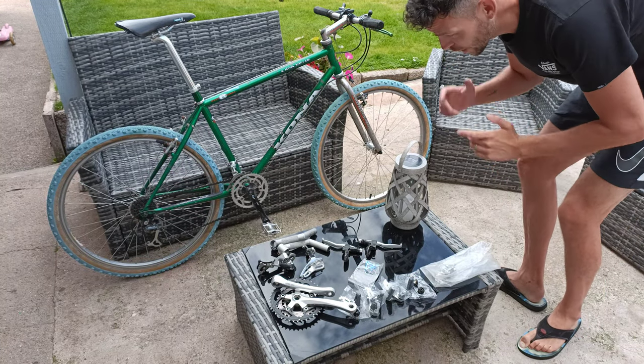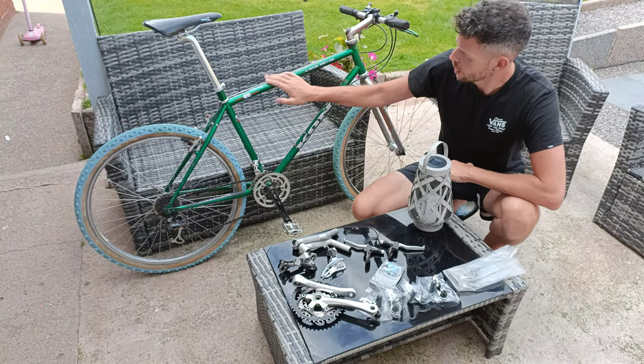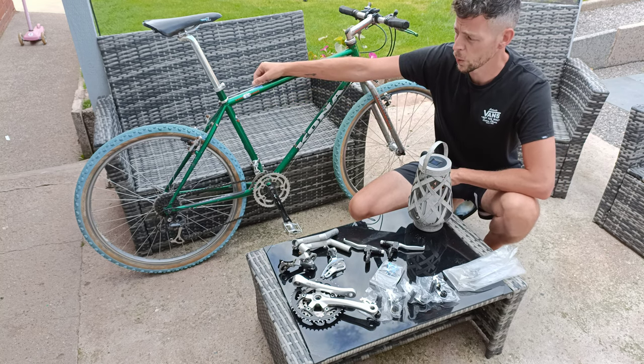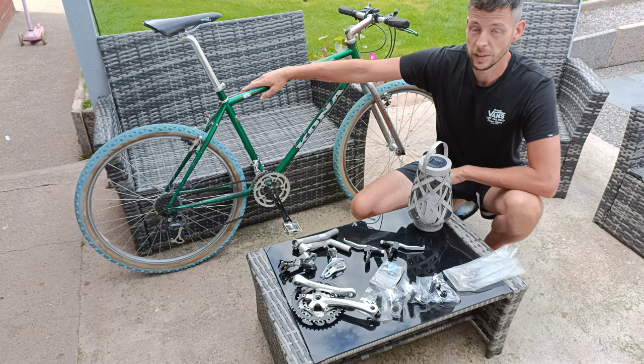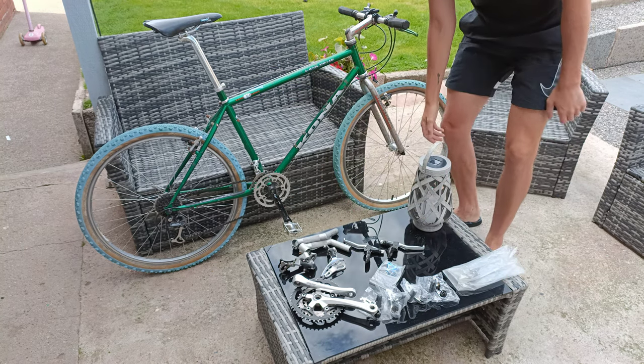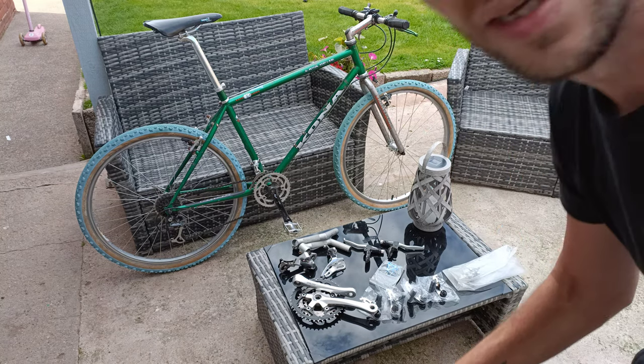Welcome back to the channel - finally doing the Kona Lava Dome, the cheap 80 quid eBay bike. She's now about to get upgraded with these parts, mostly XT. Let's have a look.